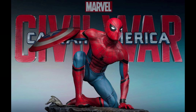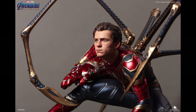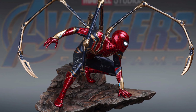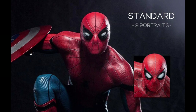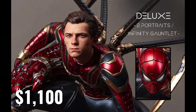Both of these statues will be shipped this year. The Civil War version is scheduled to ship in quarter 3 of 2021 and the Iron Spider in quarter 4. If no delays happen, both of these statues will be in your collection one after the other. The Civil War regular edition sits at $660 US dollars, while the premium one is at $880. The Iron Spider version is at $950, and the deluxe version is priced at $1,100.